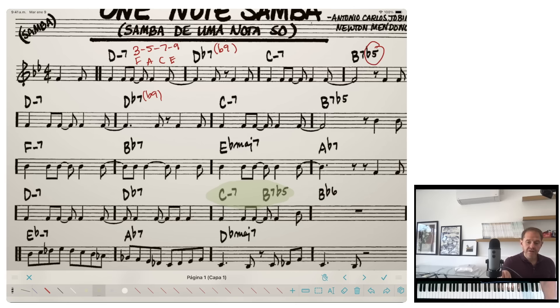Then in a measure with a sixth chord — something we haven't encountered yet — the six replaces the seven, so we go 3-5-6-9. In this case it would be D, F, G, and C. Let me play now from the second set of eight measures.